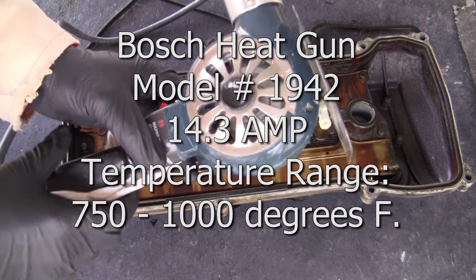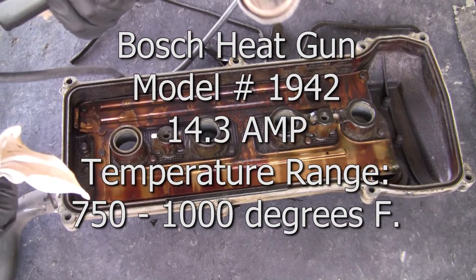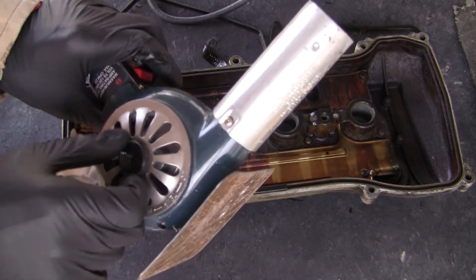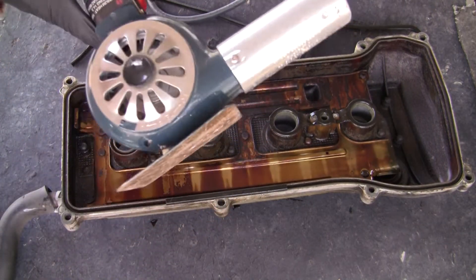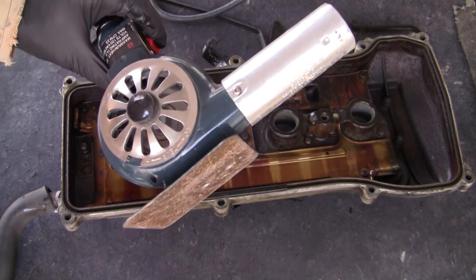I'm using just a hot paint remover gun — Bosch. These get really, really hot. You've got air control. I just used it on the low setting. I don't want to leave it on there too long; this will probably catch it on fire. You might even be able to use a hair dryer.